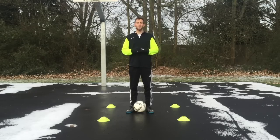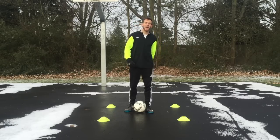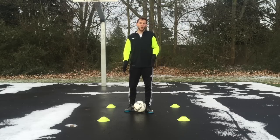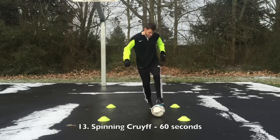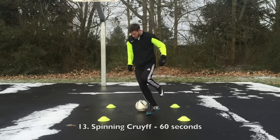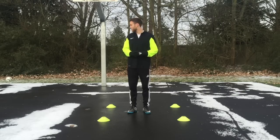Now we're going to start getting a little more complicated. This is called the spinning cruif. You're going to pull back the ball through the sole of your right foot behind you, and then tap it so it goes behind your left plant foot. As soon as you do that, you're going to turn 90 degrees towards your left and pick it up again with the sole of your right foot. Then pull it back again and tap it behind you. Just keep doing that pull-back tap as you're spinning — the spinning cruif.